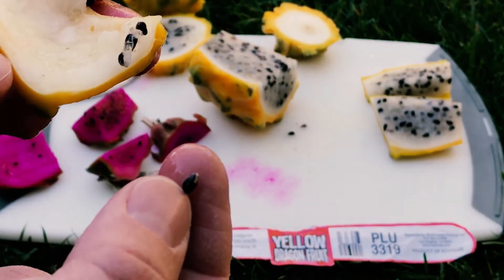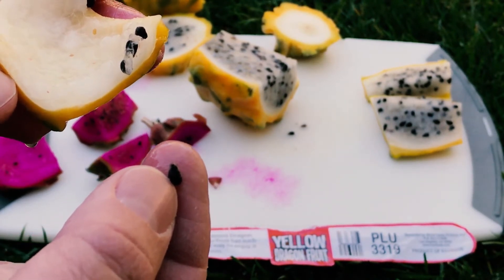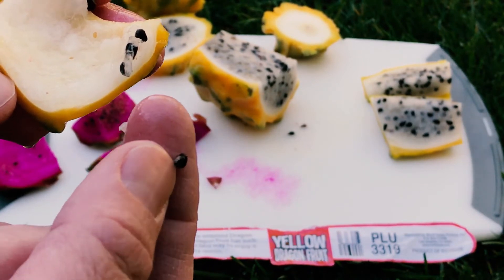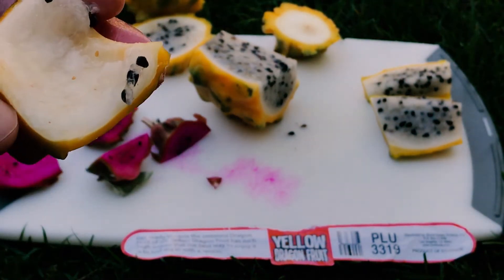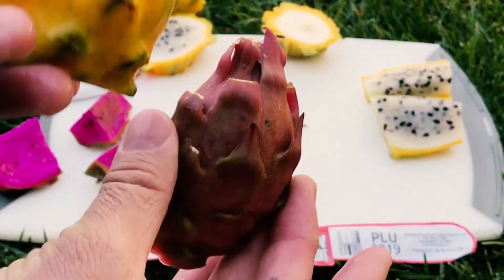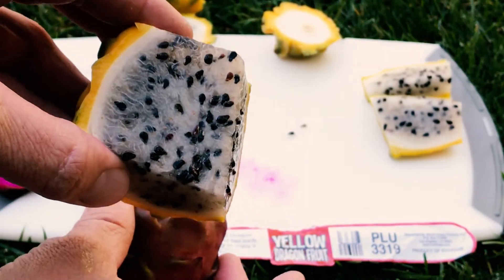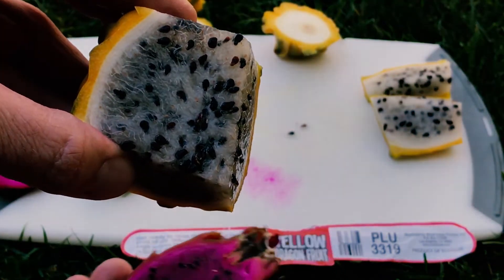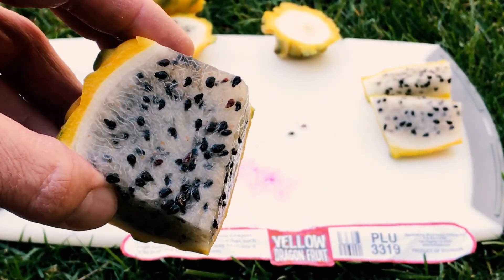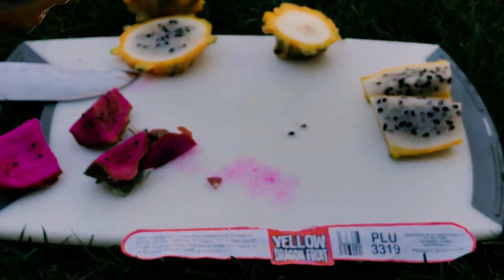You can see this one started to sprout — that's another common feature with yellow dragon fruit, the seeds will start to sprout inside the fruit. Anyway, you can see the difference between these two wonderful dragon fruits. They're both extremely sweet, but the Yellow Pylora is the sweetest dragon fruit I've ever tasted and it never disappoints. When I find them in the stores I always buy a few. Give us a like and a subscribe — take care!